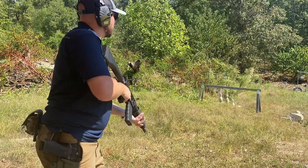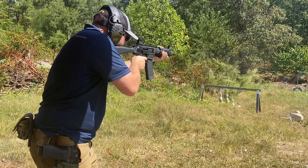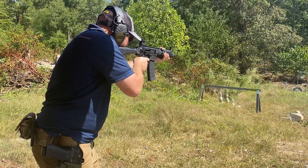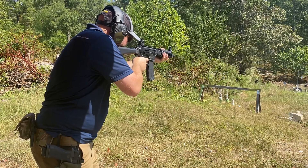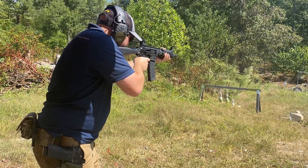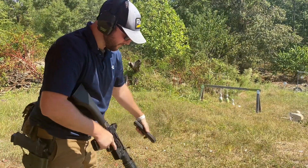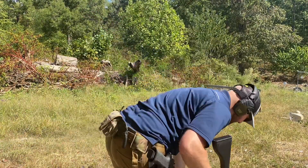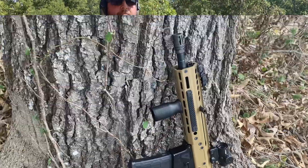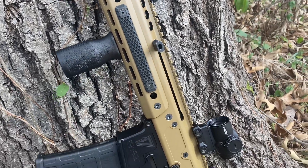Instead of shooting it some more, we took it home and completely decked it out with the actual trigger that came with the kit, and we lubed the upper. We took it out alongside the Bren 180 to see head-to-head how the PSA Jackal held up and if all the problems were fixed. This was my first time shooting a Bren 180 and I was thoroughly impressed, so the Jackal had something ahead of it.